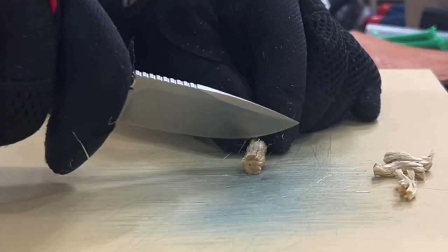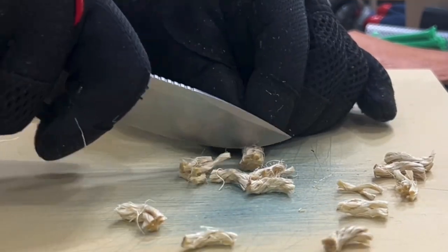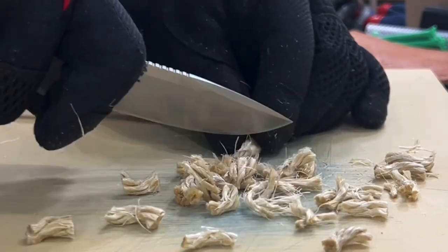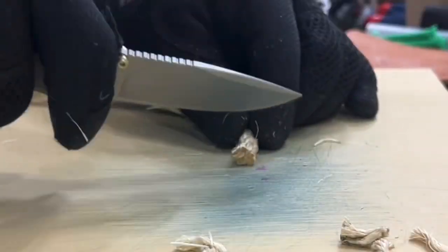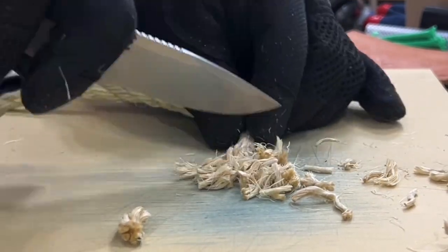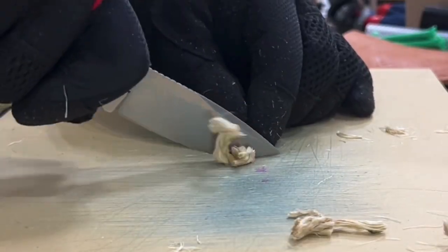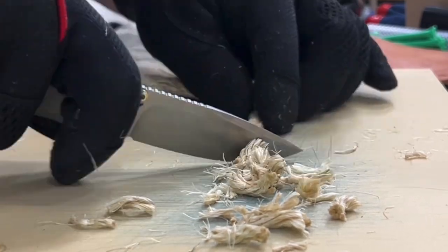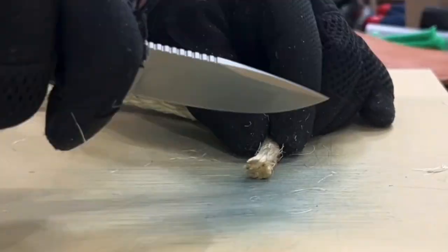Now we move to the half-inch twisted sisal rope and right away, just look how it's popping that rope. I was in awe at how easily it was cutting through it — very, very minimal pressure. I think I push-cut the entire way through this. It was comfortable; that belly made it very easy to just push down into the rope. At this point I was kind of mind-blown by how good that edge is still doing — we did all that stuff right before this and it doesn't feel like the edge is phased.